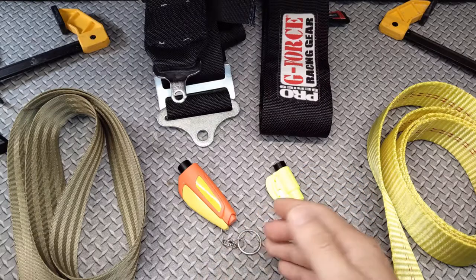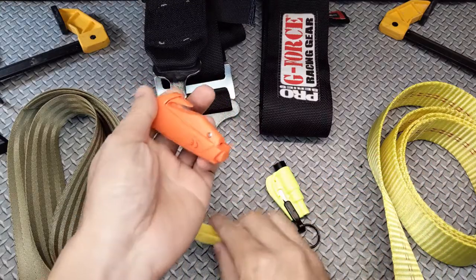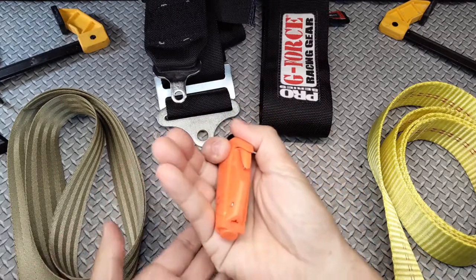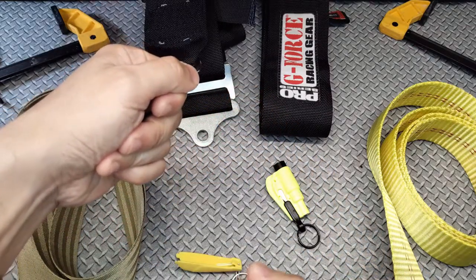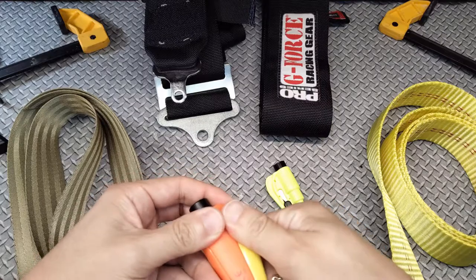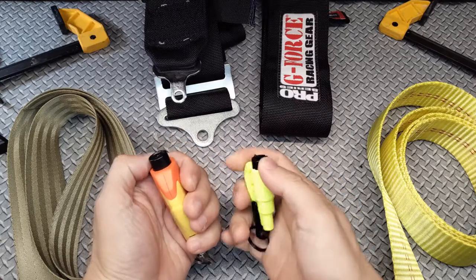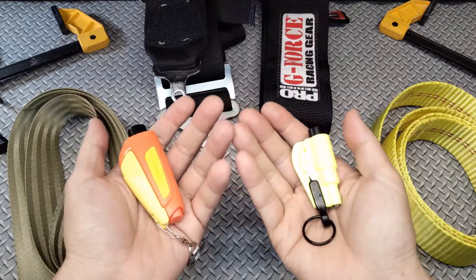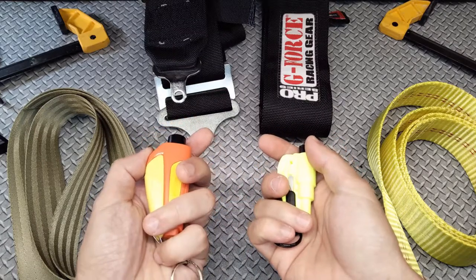Both tools look pretty similar and work in the same way. The idea is that if you were trapped by your seatbelt, you would yank the tool off your keychain to expose the sharp metal blade hidden inside the body, grasp the tool, slip the seatbelt into the slot, and pull towards you to slice the belt and free yourself or your passengers. Both tools also have a spring-loaded glass breaker for breaking the tempered glass of your car's side windows. I've tested both in the garage and I'm confident they'll have no problems shattering tempered glass.